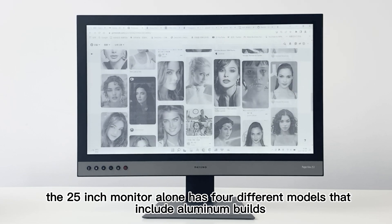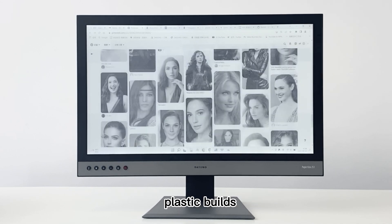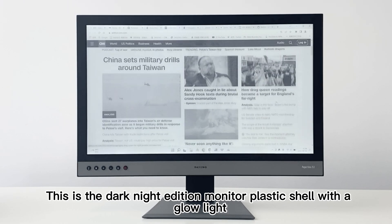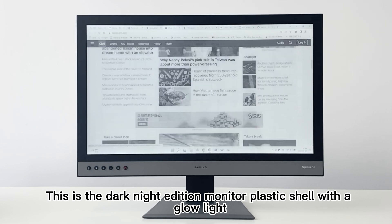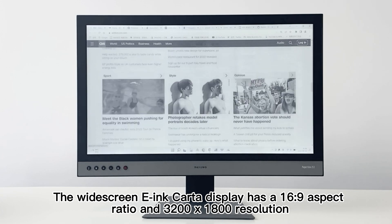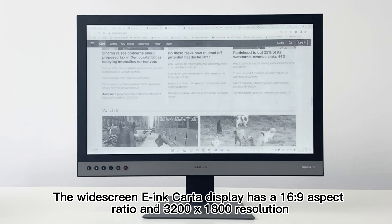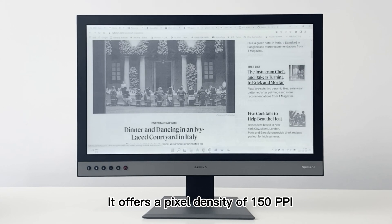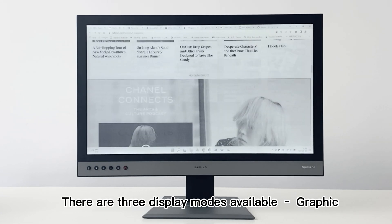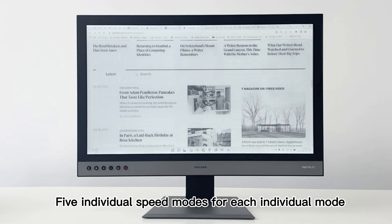The 25-inch monitor comes in four different models, including aluminum builds and plastic builds, and with or without a glow light. This is the Dasung Paperlike 253 Dark Knight Edition — plastic shell with a glow light. The widescreen e-ink Carta display has a 16:9 aspect ratio and 3200 by 1800 resolution, offering a pixel density of 150 ppi. There are three display modes available — graphic, text, and video — with five individual speed modes for each.